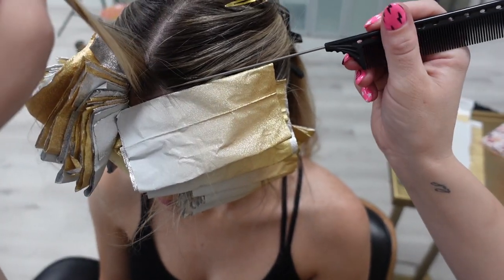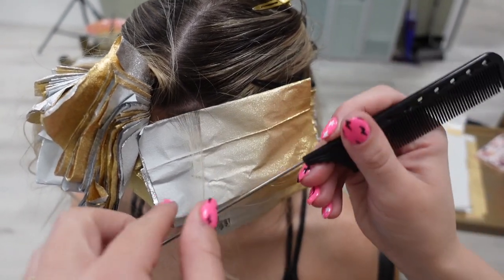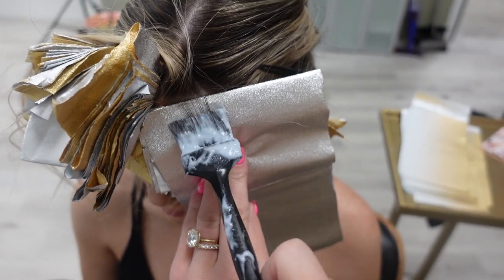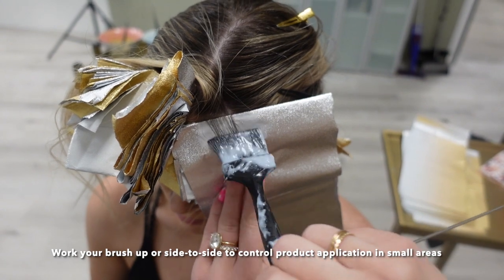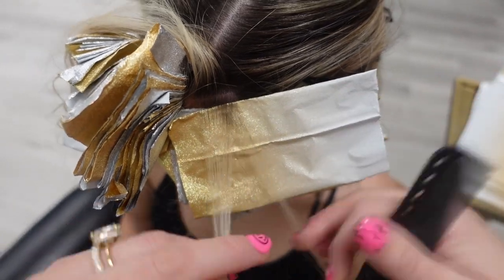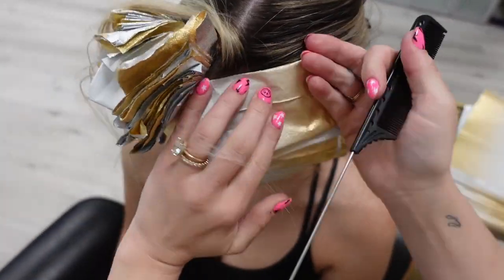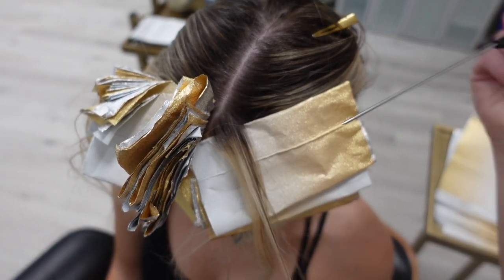If you struggle with applying lightener in a root area only when doing maintenance, here's a little trick for how you can hold your brush. When you hold your brush and go down, you're going to drag product if you're not careful. So you can actually go up this way, or go side to side — that's going to saturate the piece without taking it down too far. I'm going to continue this pattern up until I get to the top of this triangle area, and then move on to the interior.